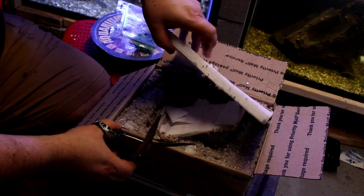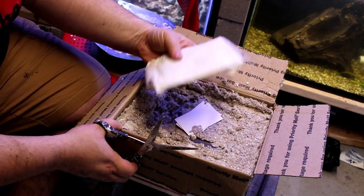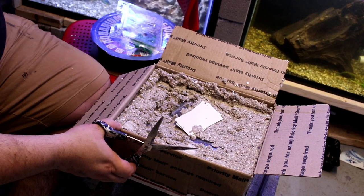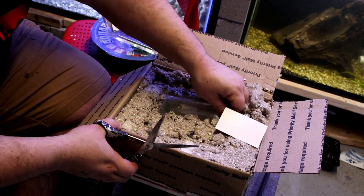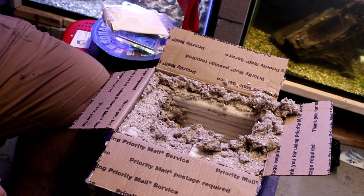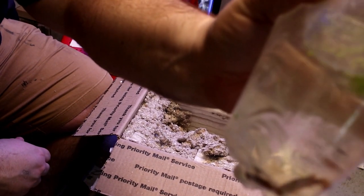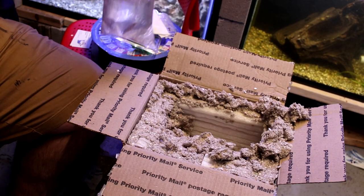The box is open. Got the foam heat pack — still a little bit warm. Let's see what we got in here. We have some crackadon lateralis. We got three in there.